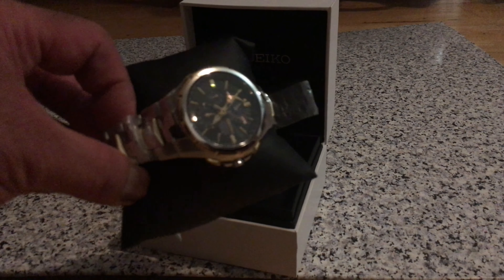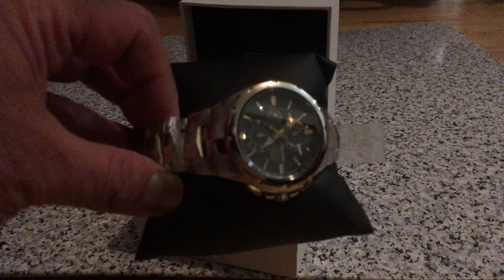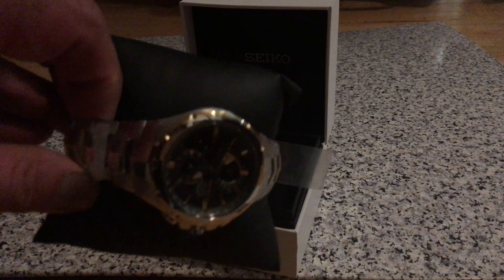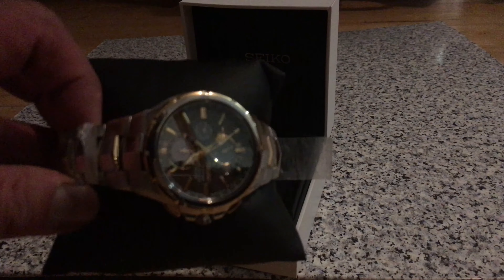Absolutely fantastic. You can see — two tone, 44mm case, stylish gold etched bezel. I made the light slightly dimmer so that you can see the beauty of it.